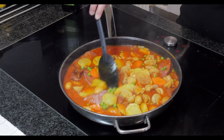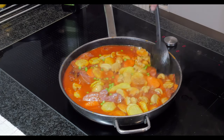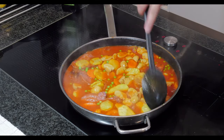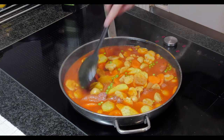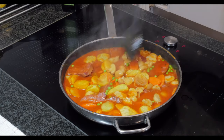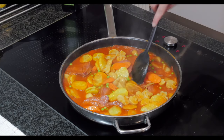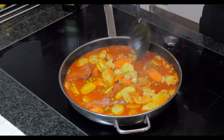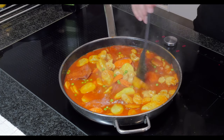Then we add the red bell pepper last. It's looking good! Some people don't like a thick sauce, but I want it a little bit thick, so you can add cornstarch mixed with a little bit of water. That's optional — it's already okay without it.